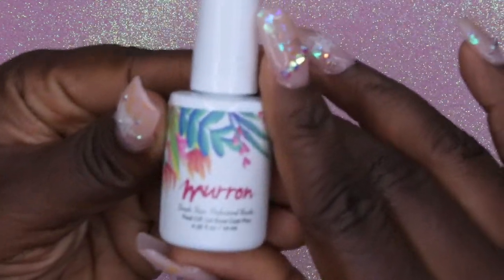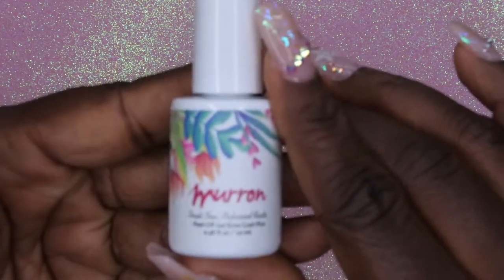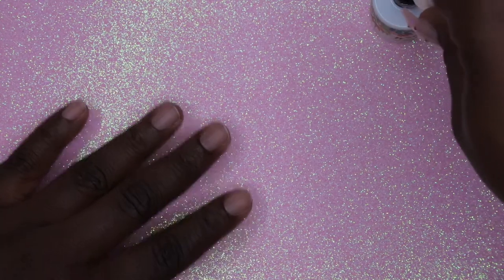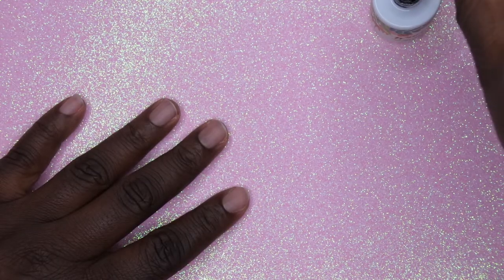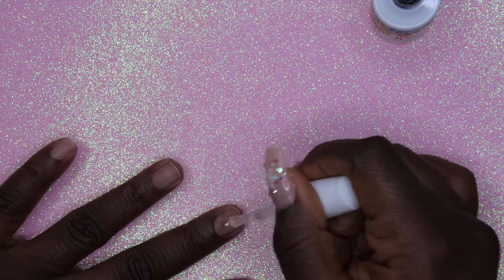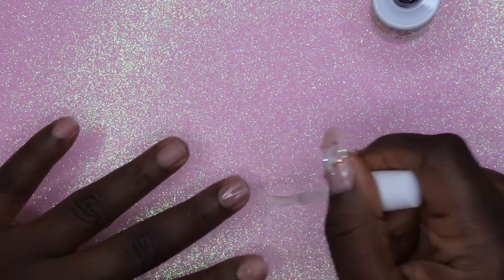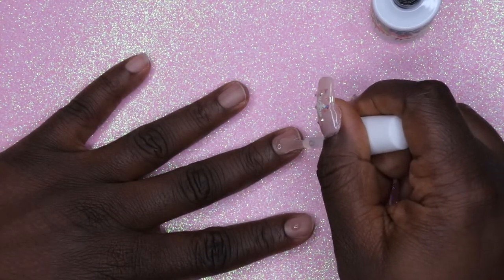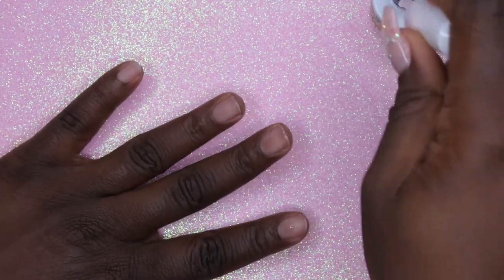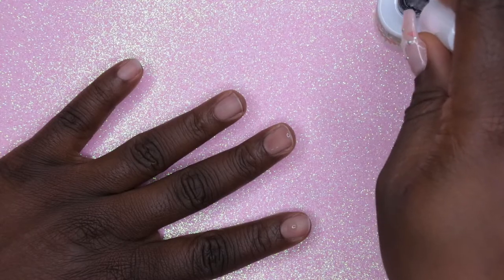First things first, I'm going to go in with my peel-off base coat. This is from the brand Miran — I've never heard of them before, but I saw a fellow YouTuber use it and it seemed like it worked pretty well for her. Shout out to her — I found this via Nails by Nelly. I'll go ahead and leave her channel link down below, showing her using this product. It seemed like it's been working pretty well for her.